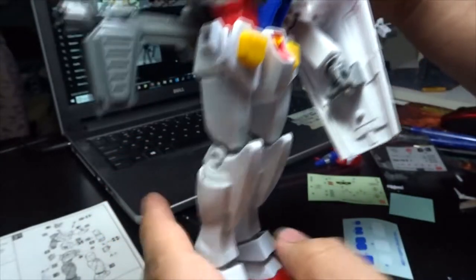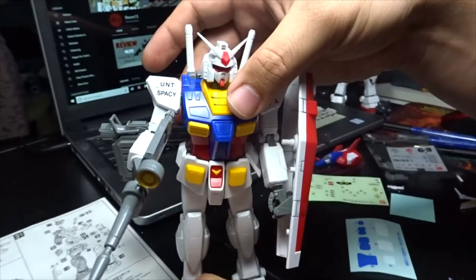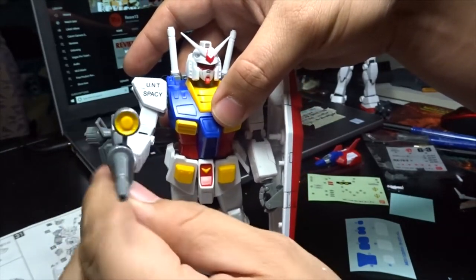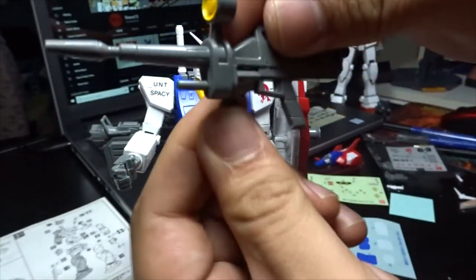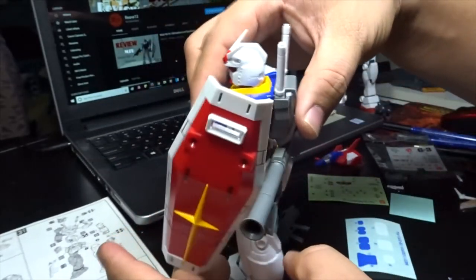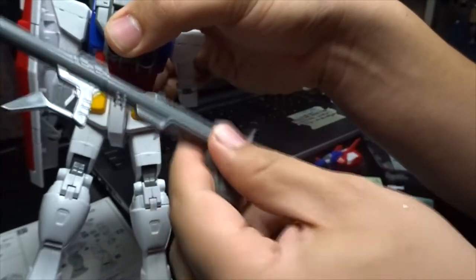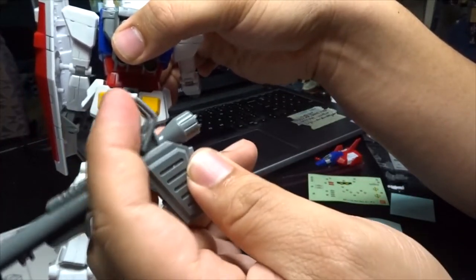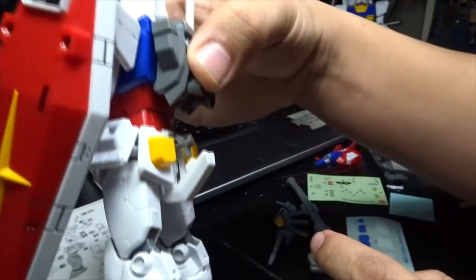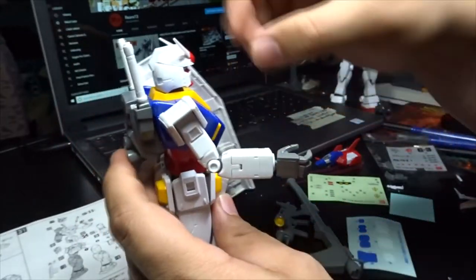For the armor it's actually not that bad, but there are nubs there that you'll have to sand down, even at the feet. Now let's talk about mobility. Starting with the beam rifle — it's very basic. This part moves but not the opposite way. Then going to the waist, there's an attachment there for your bazooka. You can just take that out — the only movable part on the bazooka is that section. For the waist there's an attachment gimmick there as well.